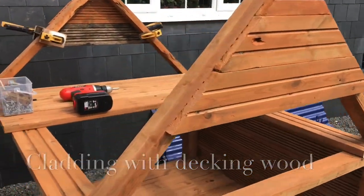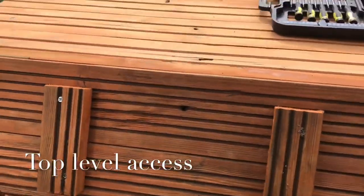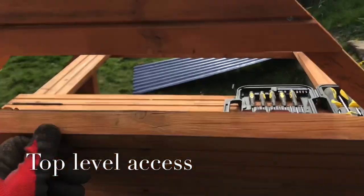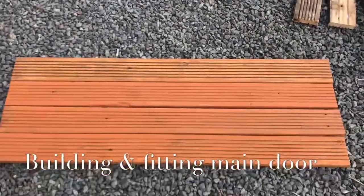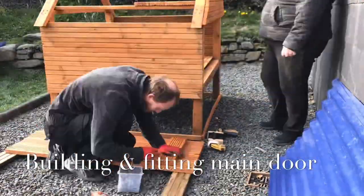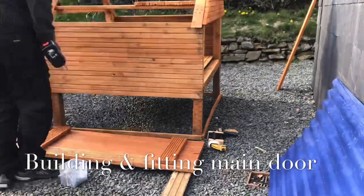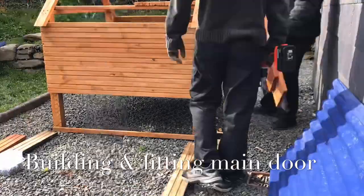So this is what we've got so far. And we built a little hatch for the nesting area at the top. So we're using decking again for the door — the main door at the back. This will be the main entrance for cleaning out all the bedding and accessing the main chicken coop.